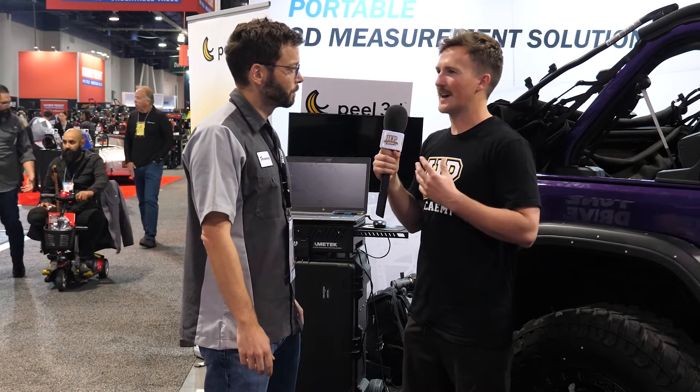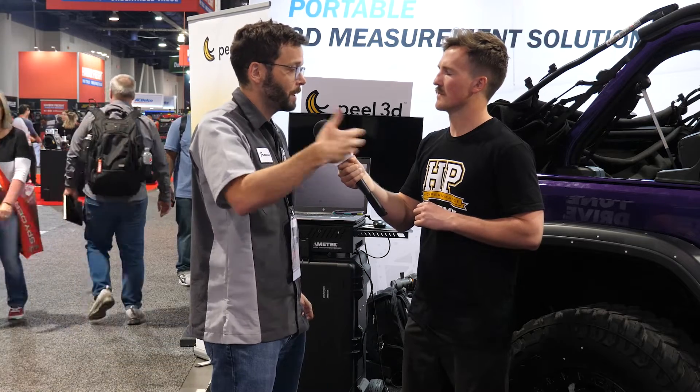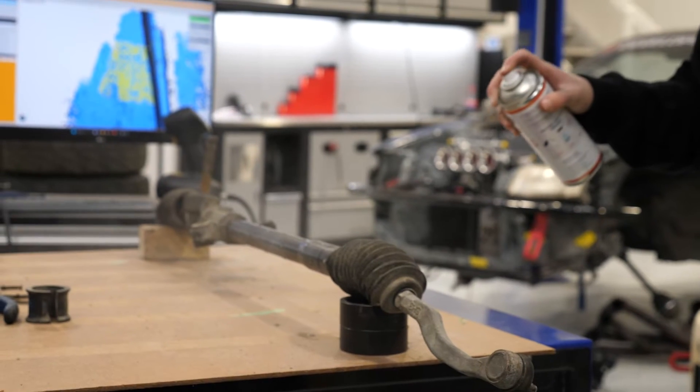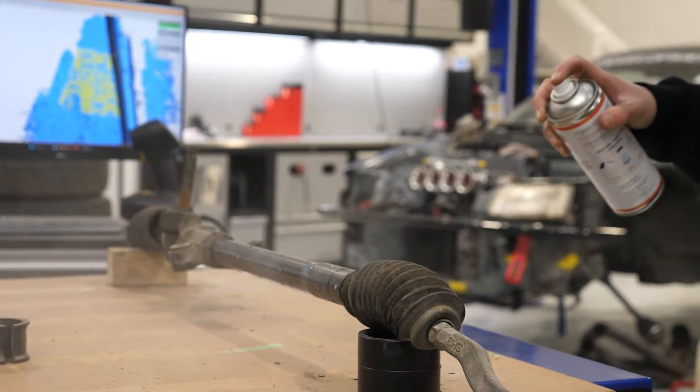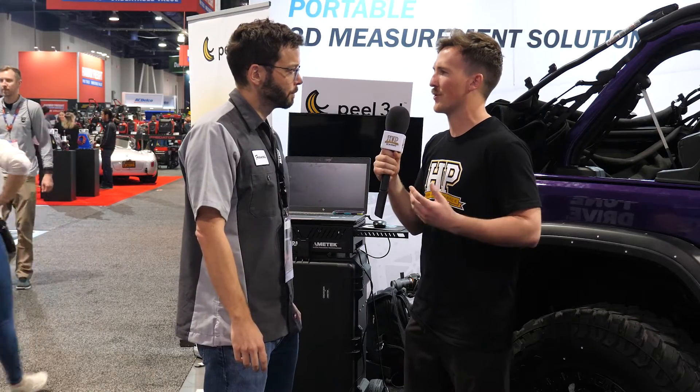One more thing — shiny surfaces, like on the car behind us. Does the scanner have any problem with reflections? That's something we've been heavily working on over the past few years. It used to be very difficult to deal with — things like car paint and chrome parts — but the newest generation of scanners handles that amazingly. Dark plastic parts, chrome parts — it works. The only thing it still struggles with is translucent material, because the projected light gets absorbed and goes through the object. For that we apply a thin coat of spray powder and scan the coat instead of the actual plastic part.